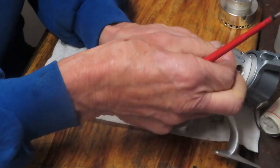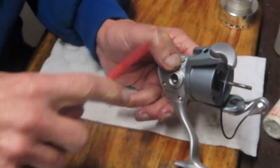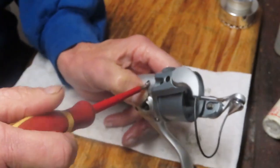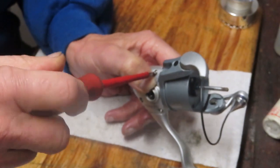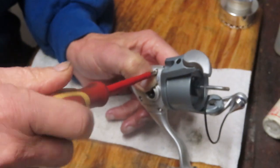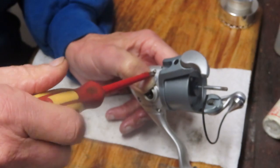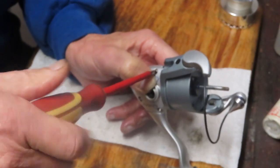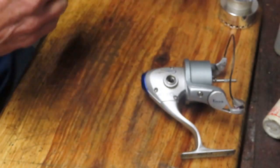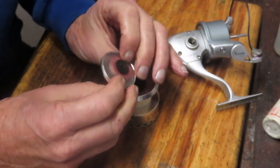This one, in the good/better/best series of Quantums, is the best. The better would be the Boca, and you have a host of other reels starting with the optics, which is the value line, going right up the chain. The Boca and Cabo at this time were the best, retailing certainly over $100. This reel is several years old now, so I don't know exactly where the price landed.